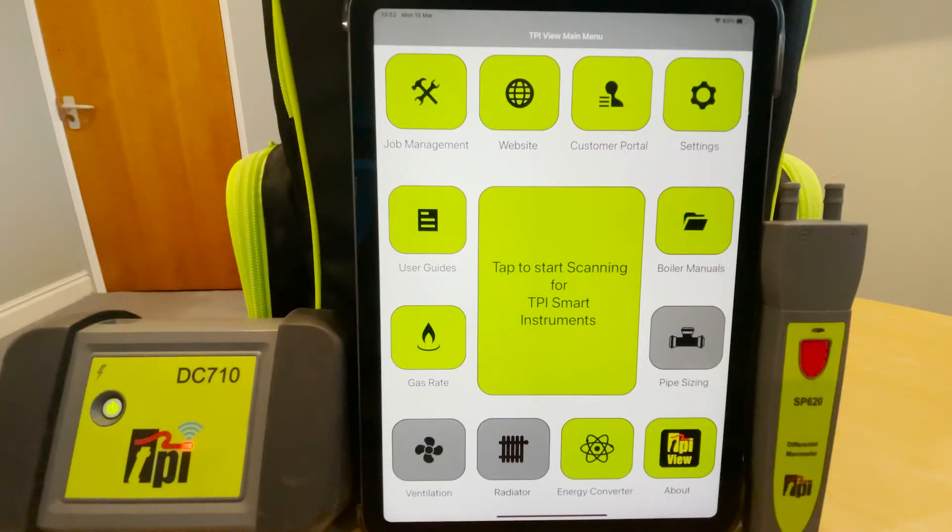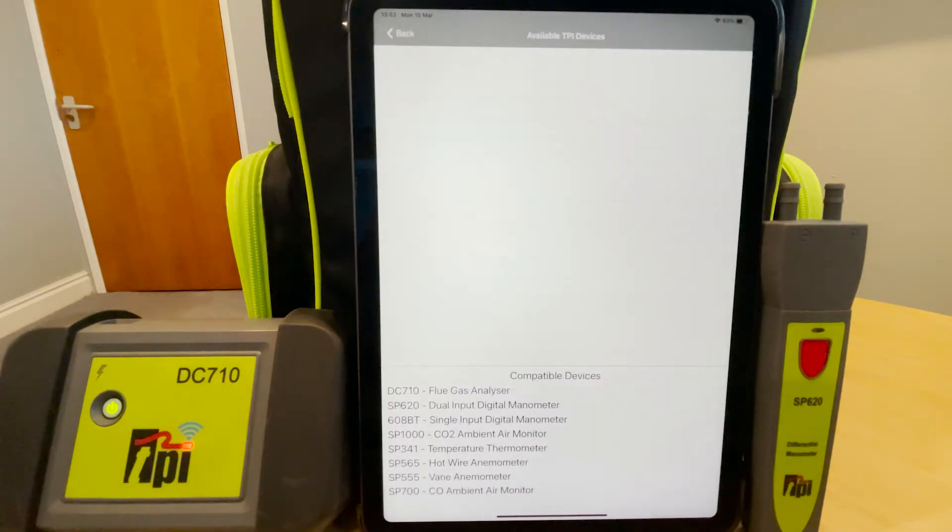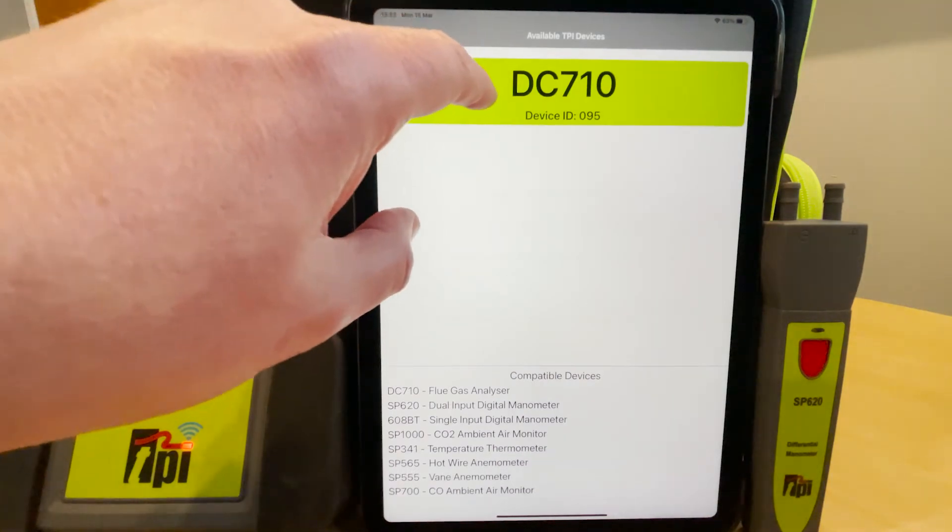Welcome to TPI, the global leader in test products. In this short video, I'm going to show you how easy it is to add pressure to your flue gas analyzer readings. If you've not done so already, just connect your DC710 as you would normally.